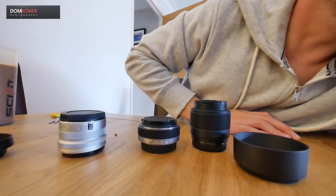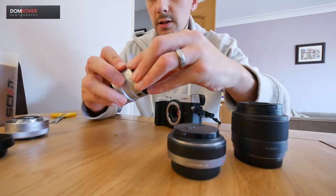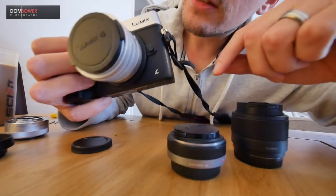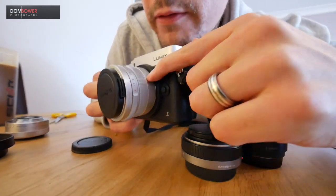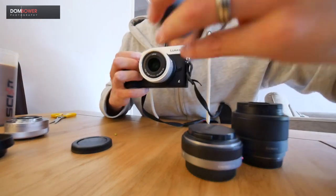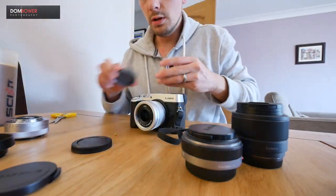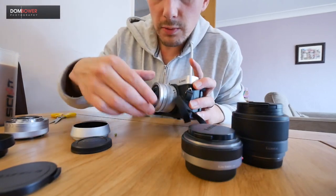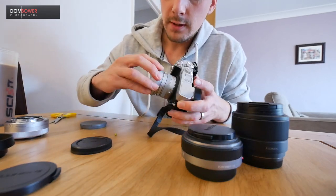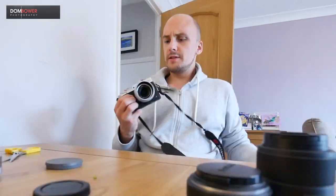Let's stick this on a camera. Taking off the 12-32 and sticking on the 15mm. It's got an AF and manual focus switch — that's a nice click. Fairly large lens cap. Let's stick on the lens hood — you've got to take off this beauty ring first. There's your little lens hood. That looks pretty cool — that looks awesome!